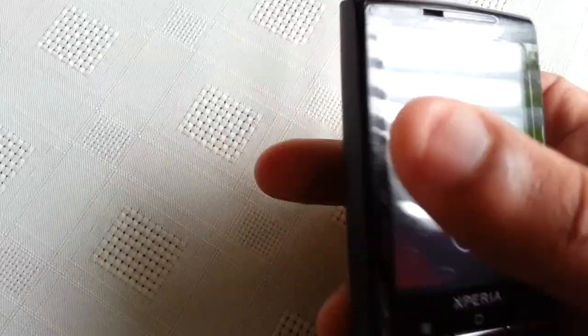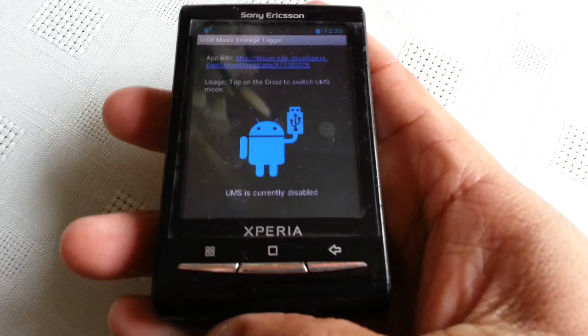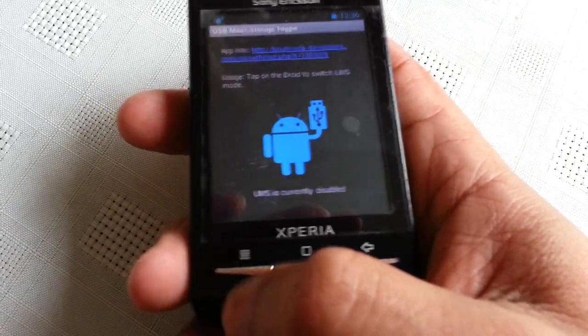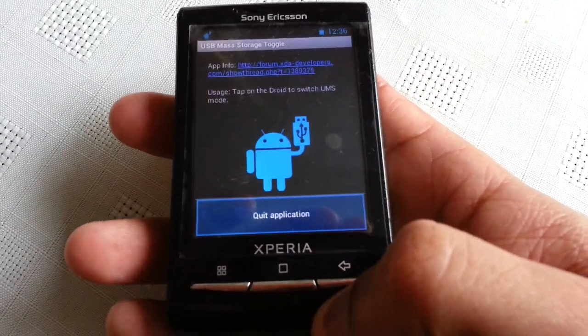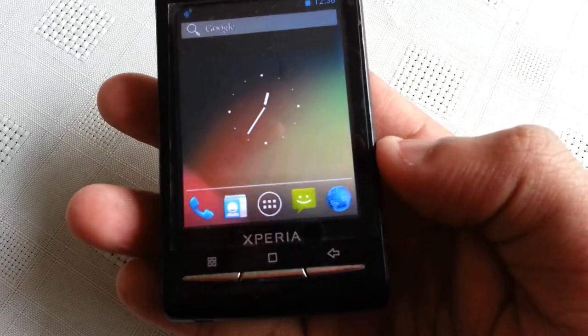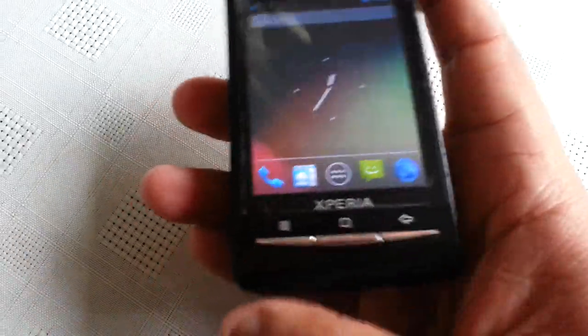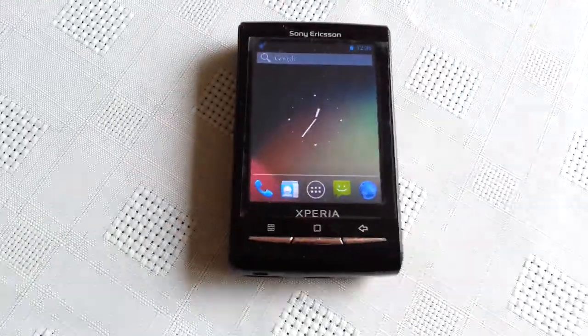It's your boy Shadow again, the Android Doctor. Today I'm going to show you all Android 4.1 Jelly Bean running on the Xperia X10 Mini. First of all I just want to say a special thanks to Steelius97 over at XDay Developers for porting this ROM over to the X10 Mini.